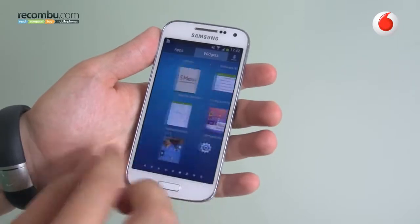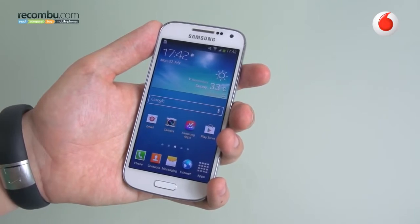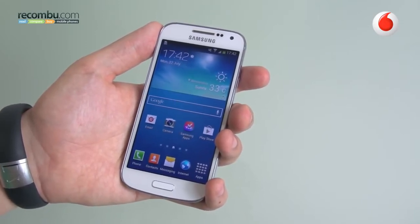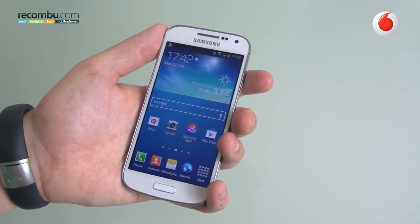I think that is really a good overview of all of the key focus points of the Samsung Galaxy S4 Mini, which is arriving in the market now. If you've got any questions, drop us a line down below and head to rocombi.com for anything else. Thanks a lot.